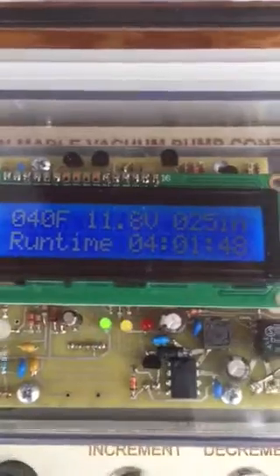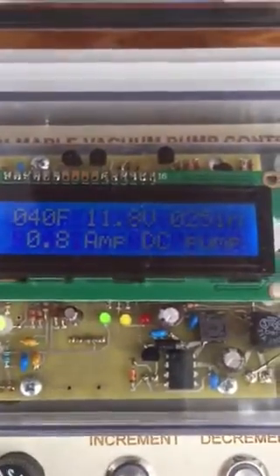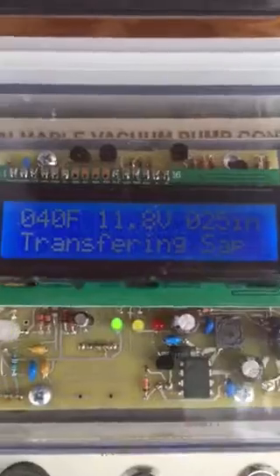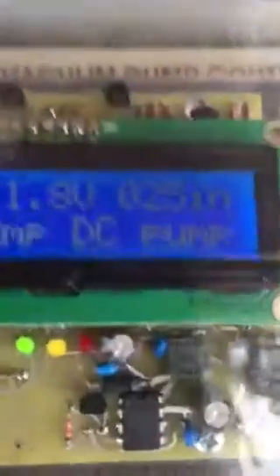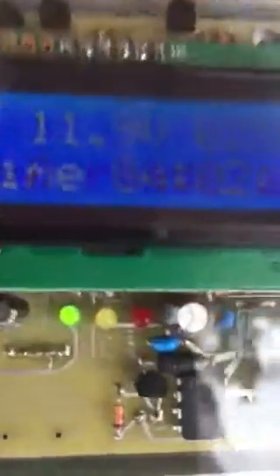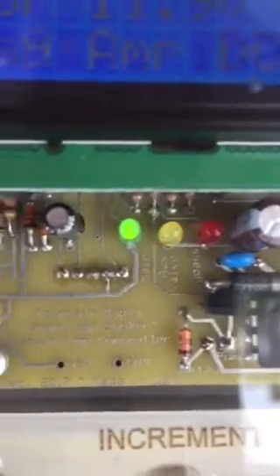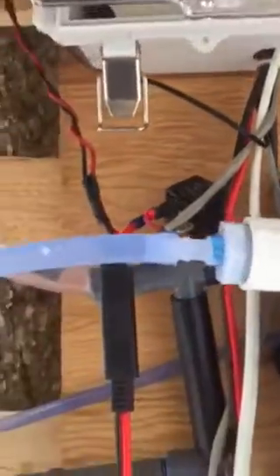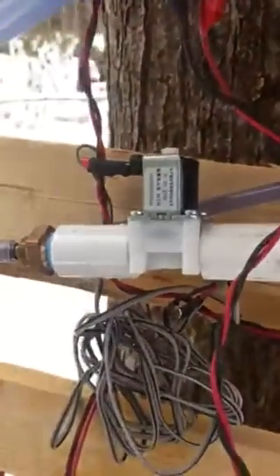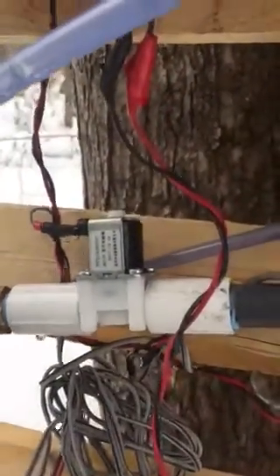If we look at the display, we've got the normal run time. The pump is only drawing eight-tenths of an amp. It says it's transferring sap. And if you look closely, there's a yellow LED in the middle — this LED is blinking as I'm transferring sap. If it's a solid color, that means the drain valve is open. Right now the drain valve is closed.